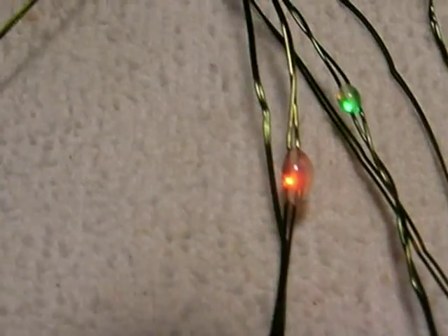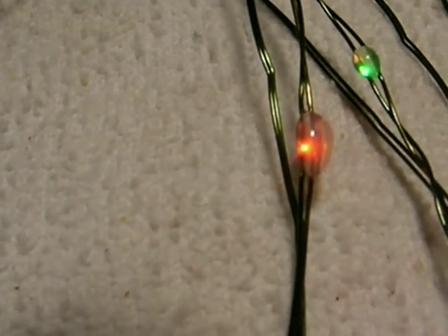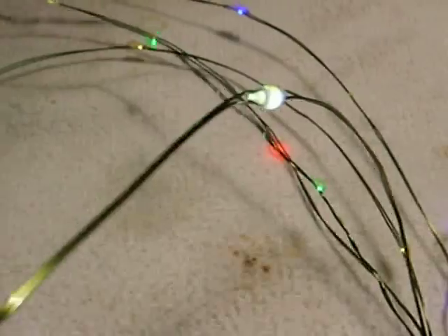The wire is 30 gauge magnet wire, and what they do is put surface mount LEDs on the magnet wire. I've got it in macro now but it doesn't seem to be focusing well. Underneath there's a little blob which is nothing more than hot melt glue, and they put it over the surface mount LED that's been soldered to this very fine enameled 30 gauge magnet wire.